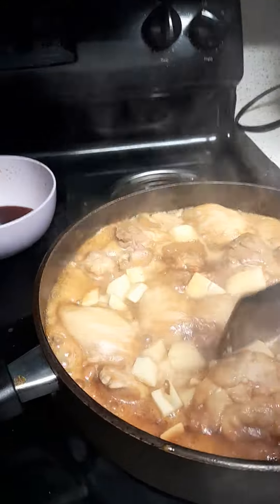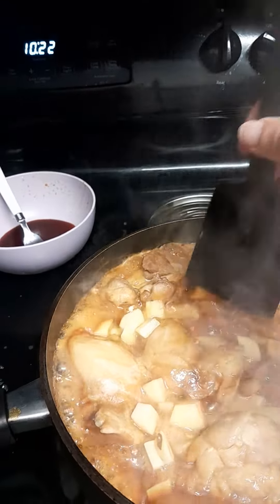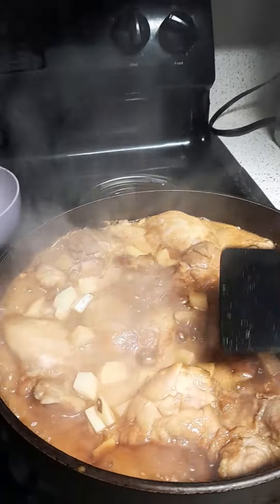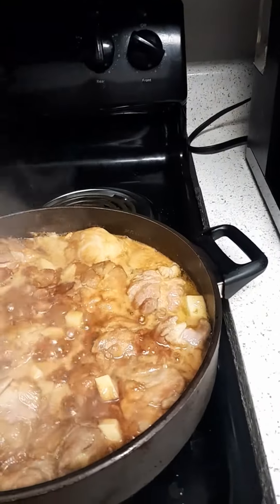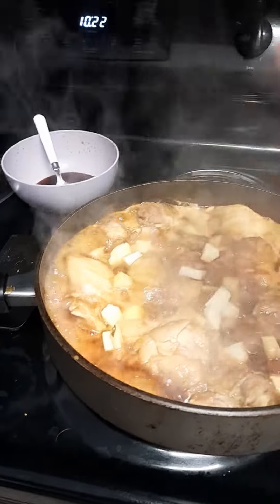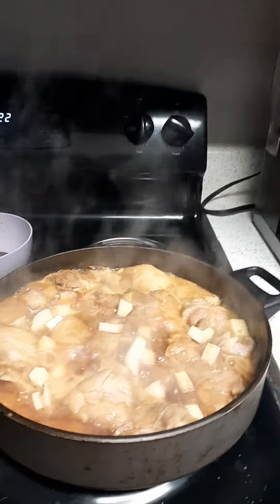That's how we have the dinner, adobo style teriyaki chicken. That looks so good, and we are going to have a little bit of white rice with this and some vegetables on the side. Alright, that's what we are making for dinner tonight.